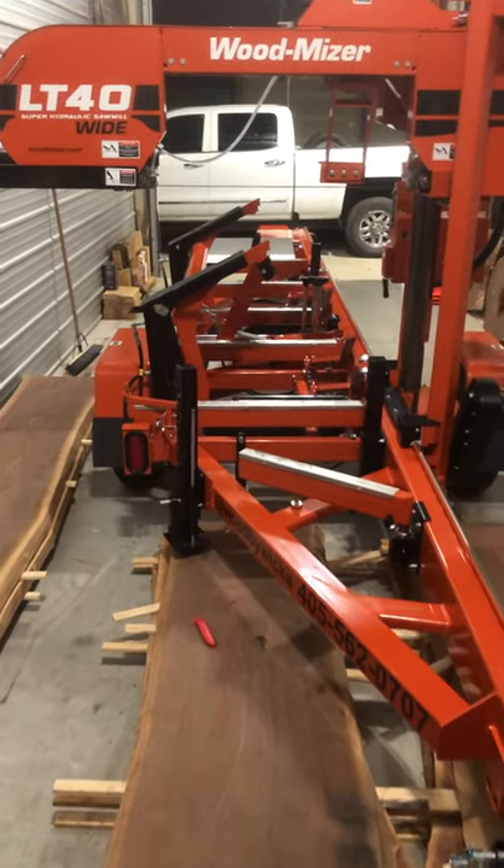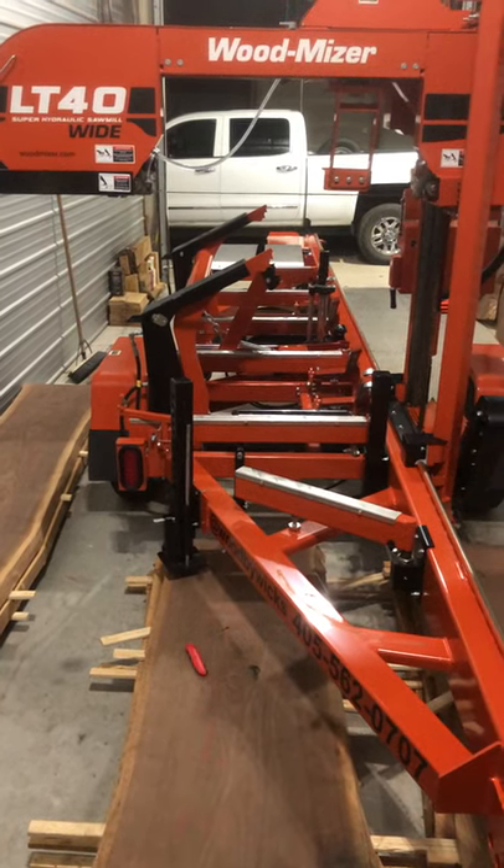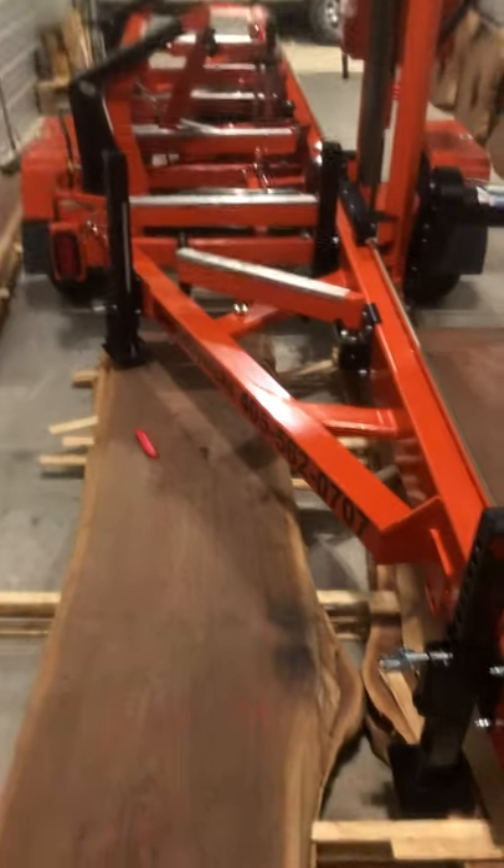This mill is a replacement for my other one. I used to have the LT40 wide with a gasoline engine — it wasn't super. Let's go through this mill.